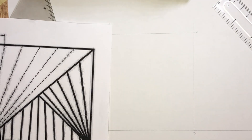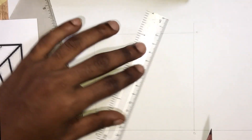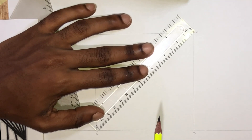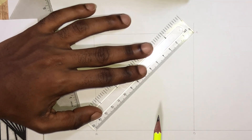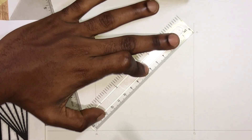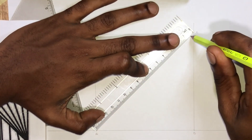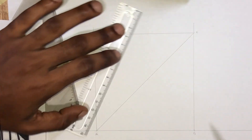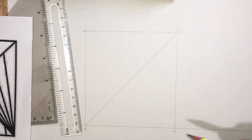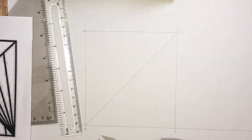Let's move to drawing our diagonal A, C. We'll draw diagonal B, D. We'll stop once the line meets our first diagonal A, C.